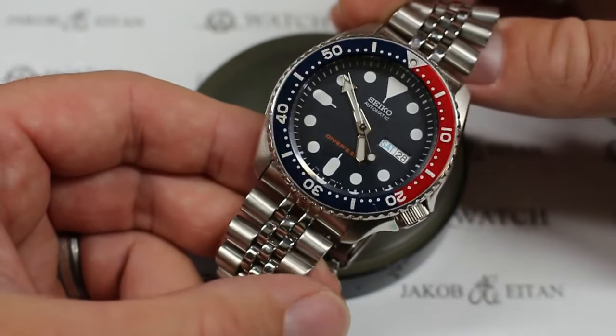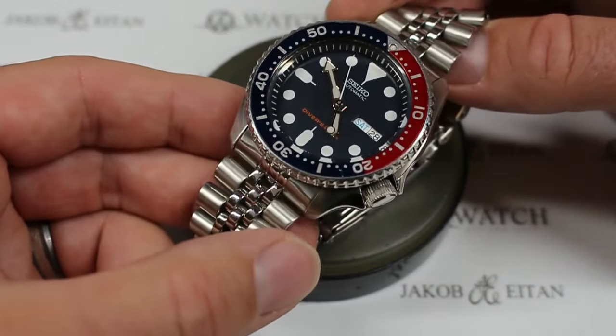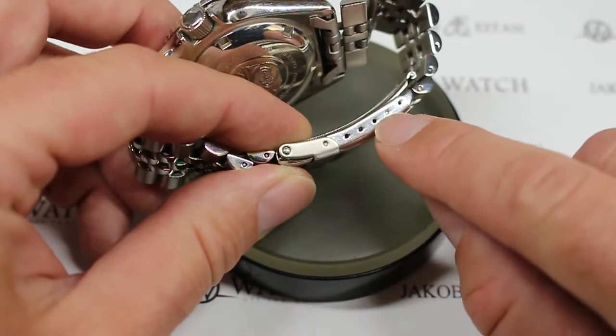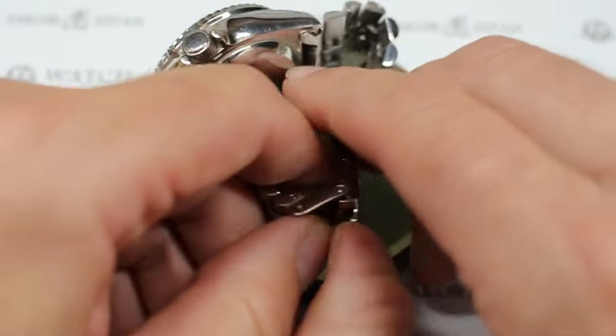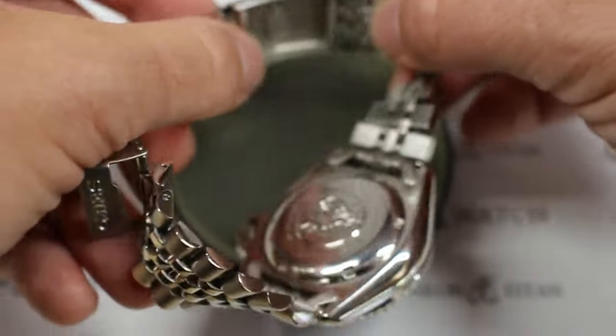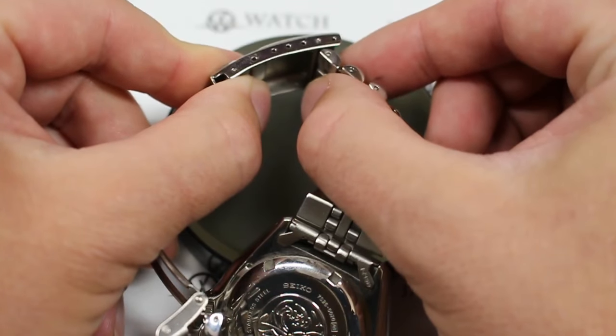To make a micro adjustment on the clasp — on this particular watch, which happens to be the SKX-009 — we're going to take a look at the side here. We can see there's a number of holes along the side of the clasp. So I'm going to go ahead and open this clasp up. You can see here we have a pin available to us right here for adjustment.